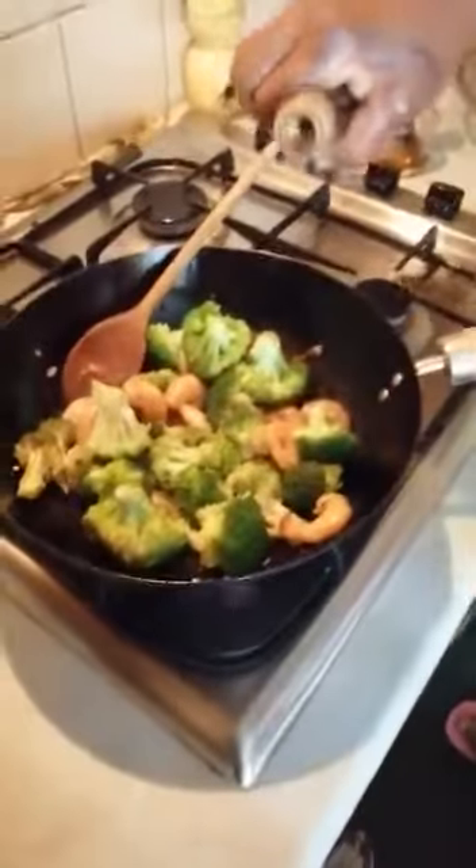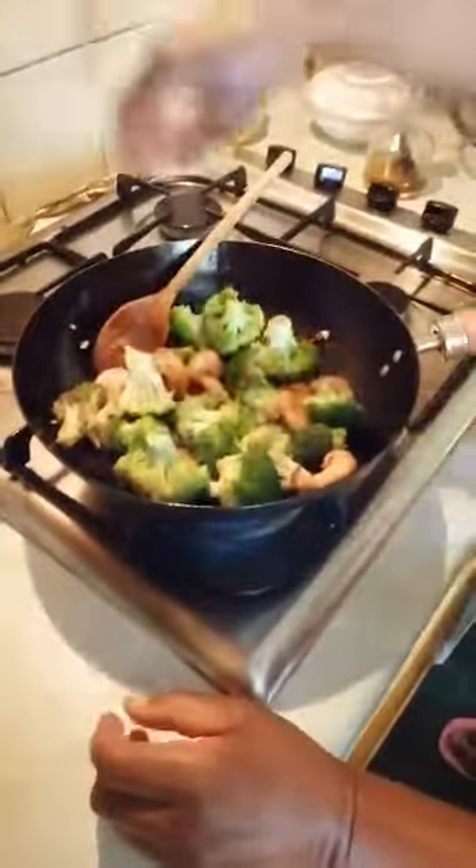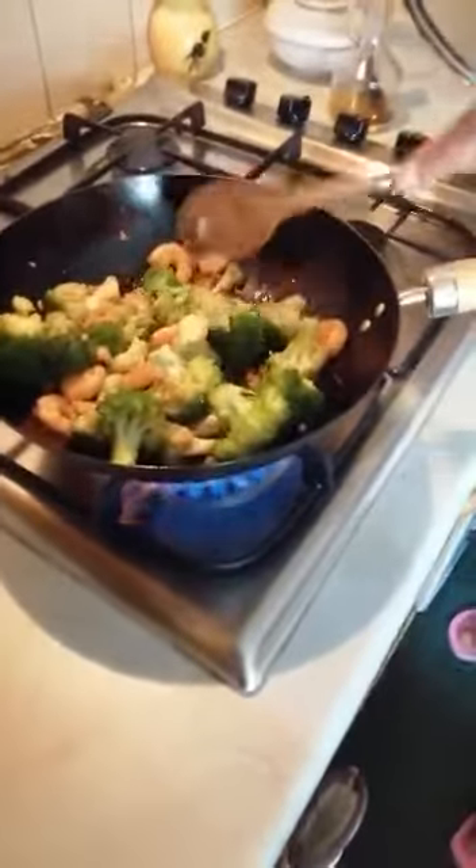I'm going to tip in my broccoli and drizzle in some sesame seed oil. I'm going to cover it to simmer quickly — it doesn't take long to cook because I want the vegetables crunchy.